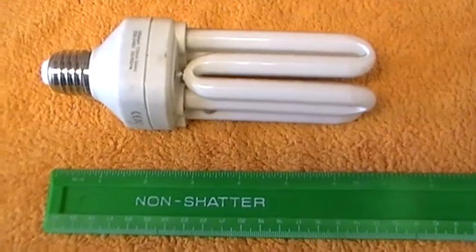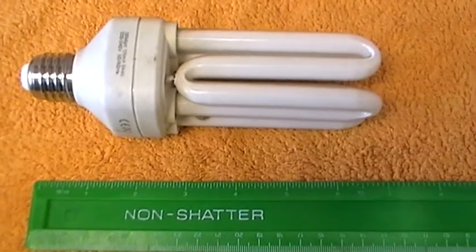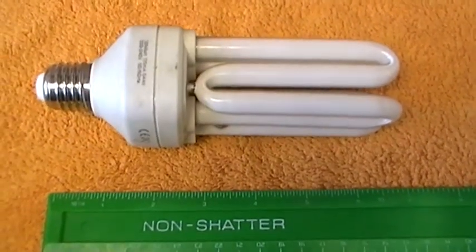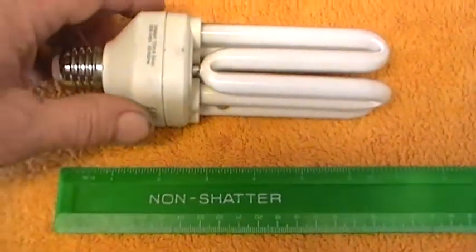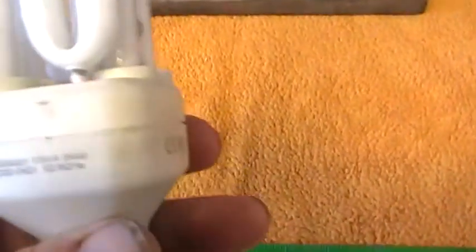Hi there. Here we have a lamp which I bought in a do-it-yourself shop in Germany some years ago. As far as I know it's made by a company called Megaman, but there is no indication of the name on this lamp. It's just that I've seen the Megaman version as well and it's identical to this bulb, and it's a 30 watt,